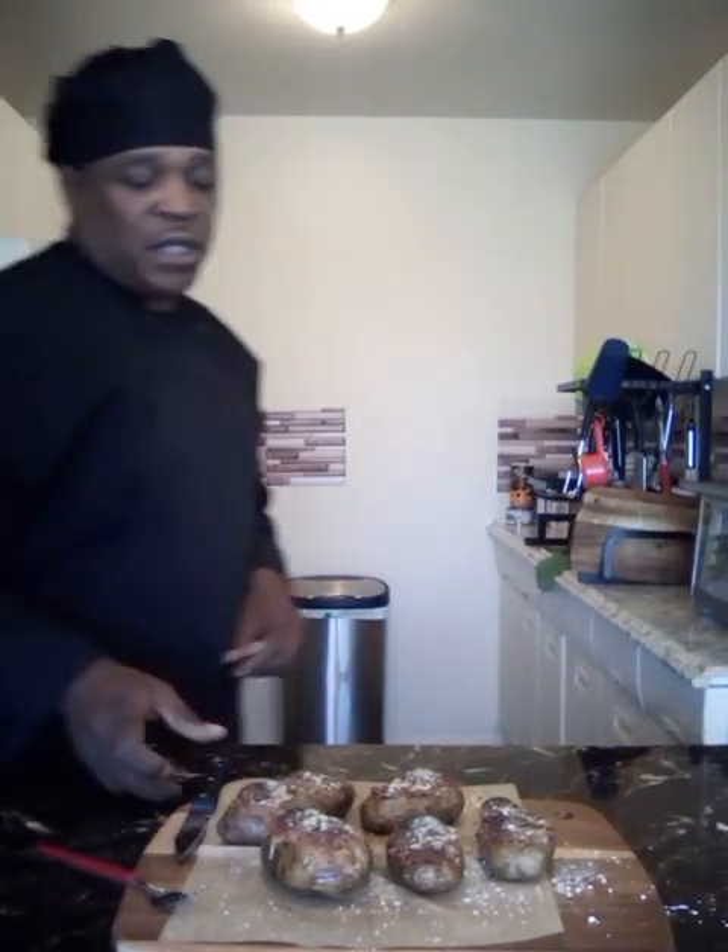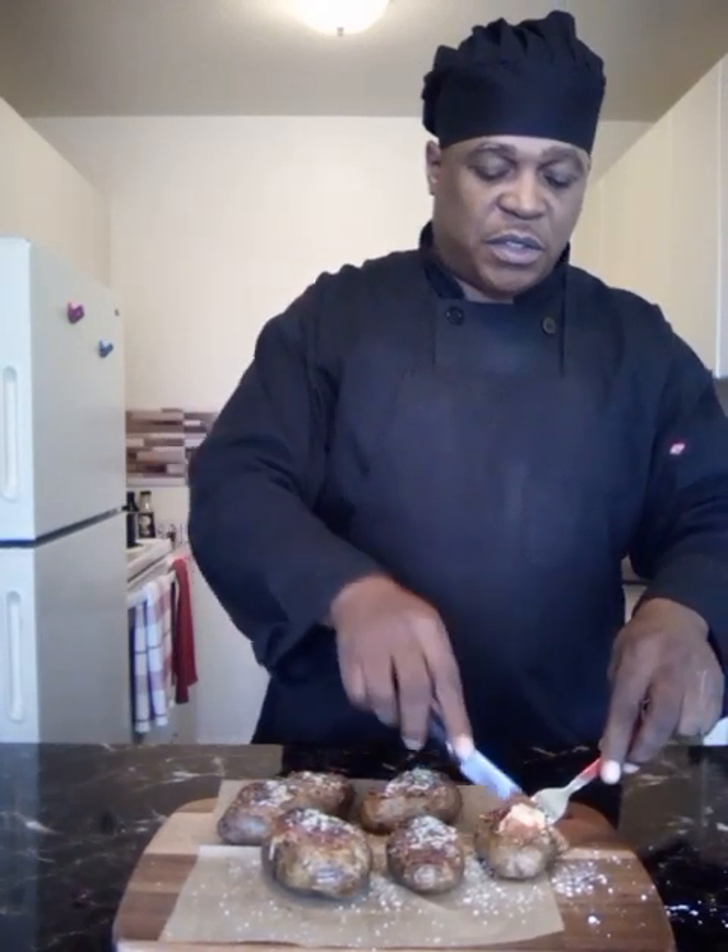All right folks, it's been 20 minutes. When it came out of the toaster oven I went in with a little bit more parmesan cheese and sprinkled a little bit more parsley on top. So we're just gonna see what it's working with — oh wow, it looks delicious!